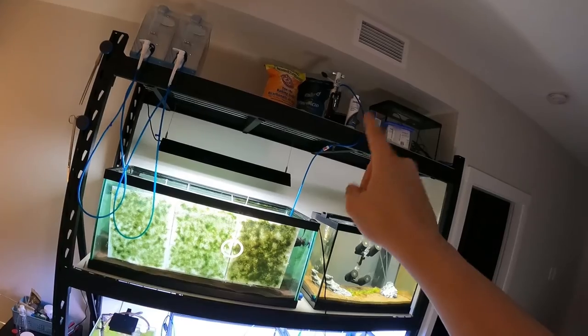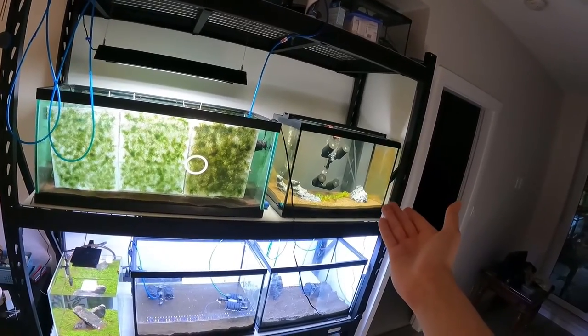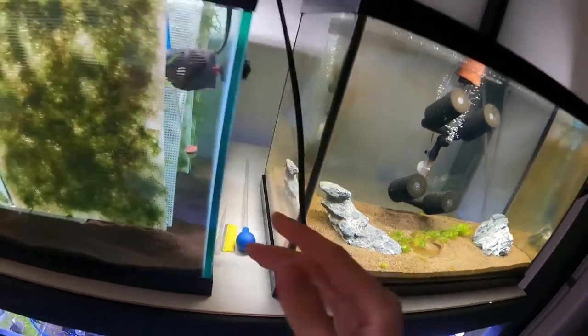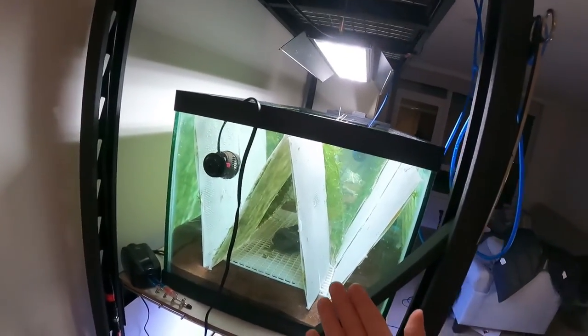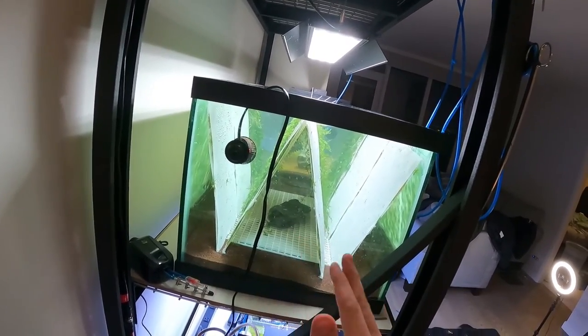Here's basically the moss wall grow-out tank right now. I have a CO2 system attached up there — I'm gonna upgrade that soon but it'll do for now. This is the empty tank where the moss came out of, so it'll remain empty for now. There's a little bit of moss left in there for the one shrimp over there, but that's a different story. Let me show you from the side — this is the W shape I was going for.